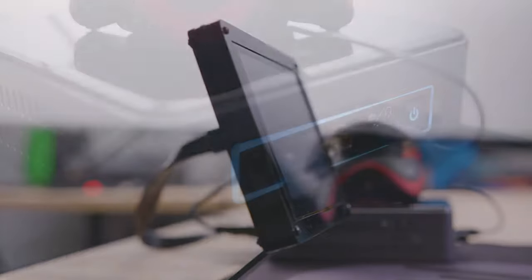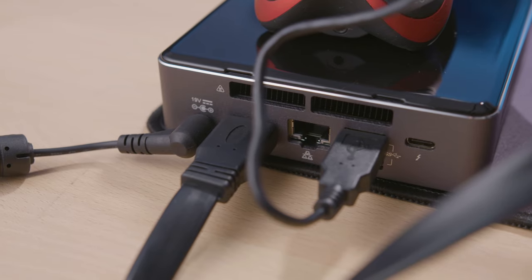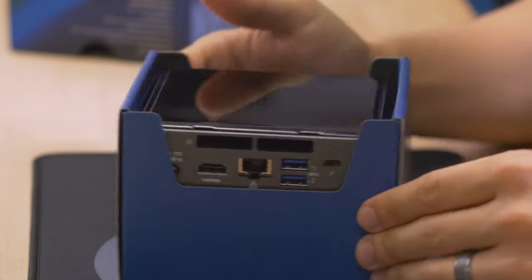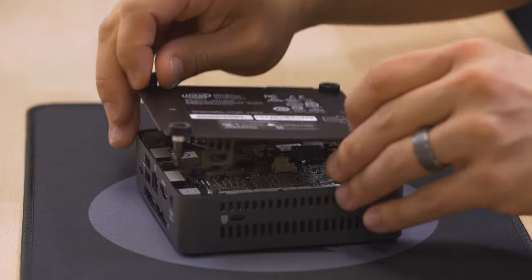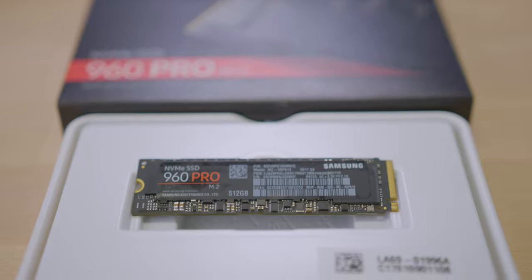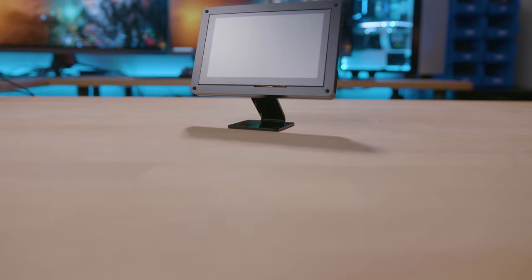So as you guys might expect, today I'll be putting together a miniature PC gaming setup — not necessarily because it's practical or even a good idea, but because I can. I've rounded up a special list of hardware starting with the Intel NUC, a mini PC fitted with a 7th gen Intel Core i5-7260U processor with two cores, four threads, and a max turbo frequency of 3.4 gigahertz. This NUC is a bare-bones model, so we'll be adding our own storage and memory, including an 8-gigabyte SO-DIMM kit of Crucial Ballistix Sport DDR4 at 2400. Our drive is the Samsung 960 Pro, which is totally overkill for our needs, but it's the only 500-gig M.2 SSD I had on hand.